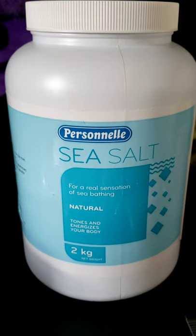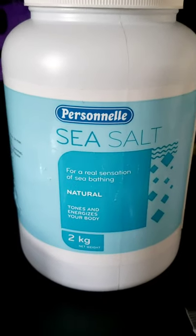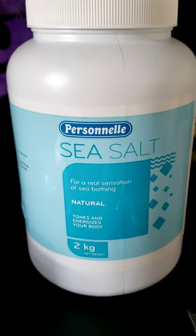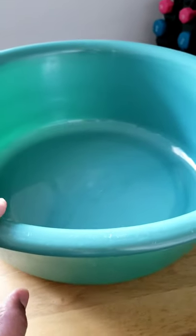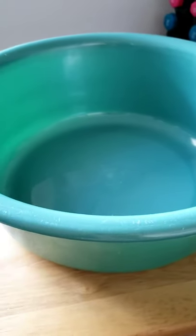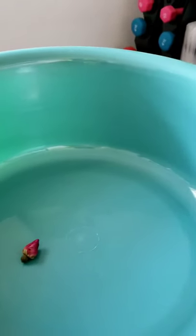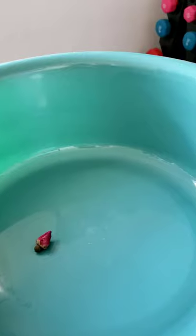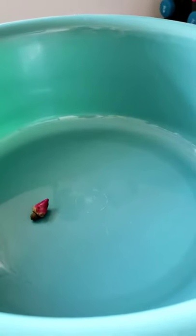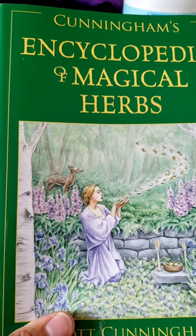Here you can see I have some sea salt. You can use sea salt and herbs to take a bath and relax for about 20 minutes. If you can't take a bath, you can use a bowl like this one — you can find them at the dollar store. Put some water in it, some sea salt, and some rosebuds, then soak your feet in there. It would be good to do it near a window so you can have the energy of the full moon charging your water and your bath.